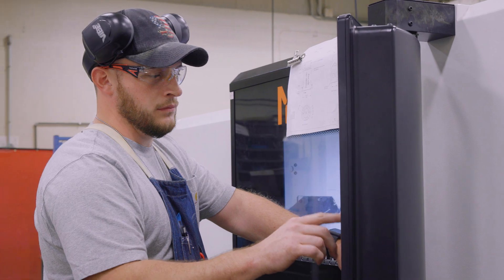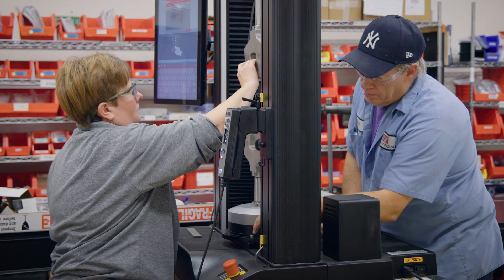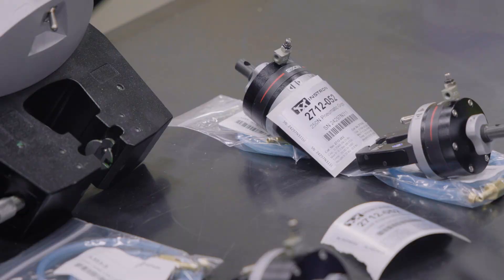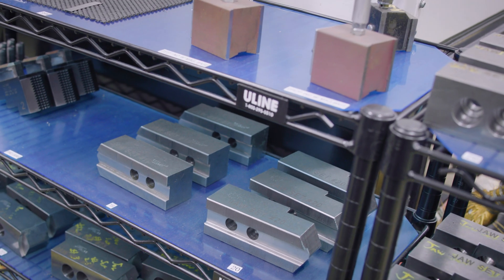Our Binghamton facility also produces hundreds of load string accessories used on Instron universal testing systems, including pneumatic grips, bend fixtures, adapters, and more.